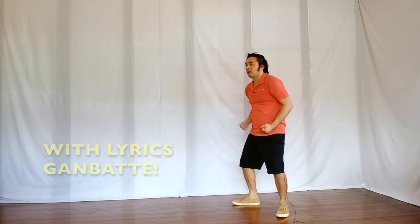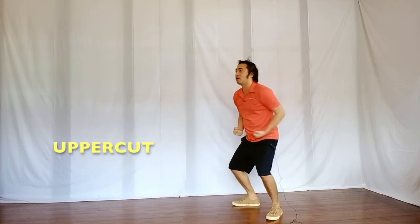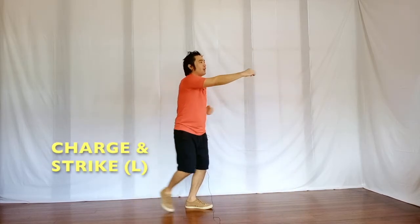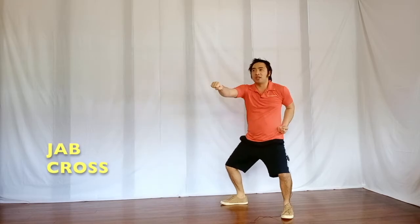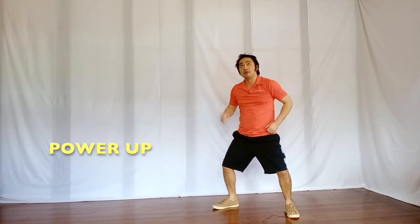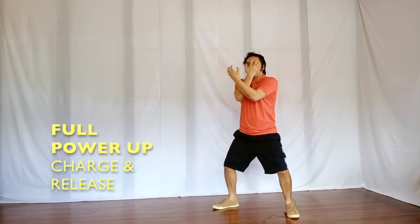Let's now try that with the lyrics. Ta-mano-ri-shi-ko-mi-ta-i-ne, charge-release.